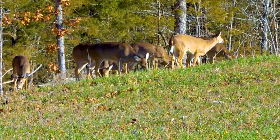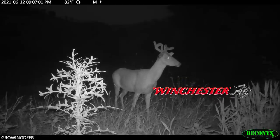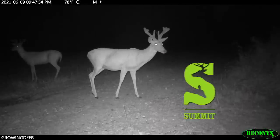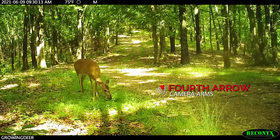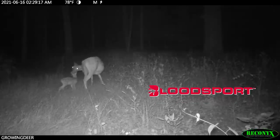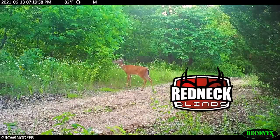GrowingDeer is brought to you by Bass Pro Shops and Cabela's, Reconyx, Green Cover Food Plots, Winchester, Avian-X Decoys, LaCrosse Footwear, Fleet Outdoor Apparel, Morrell Targets, Summit Treestands, RTP Outdoors, Yamaha, Fourth Arrow, Huntstand, Scorpion Venom Archery, Case IH Tractors, Burris Optics, Bloodsport Arrows, Code Blue, D-Code, G5 Broadheads, Prime Bows, and Redneck Hunting Blinds.